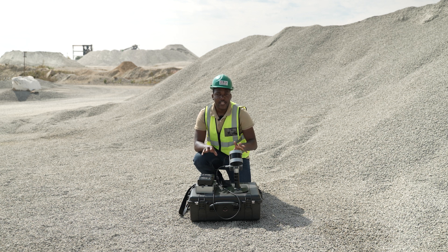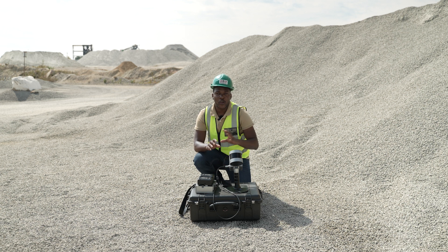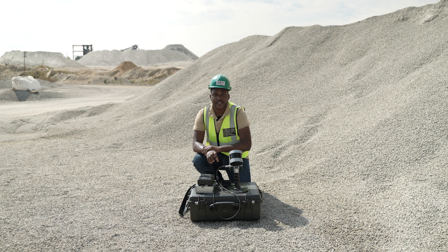In front of me is an FJD Tri-on LiDAR scanner. You can have this scanner in three configurations. You can have it as it looks right now in front of me, or we can integrate it with a camera which allows you to do point cloud colorization. We can also put this on a backpack and also put it with a GNSS receiver.